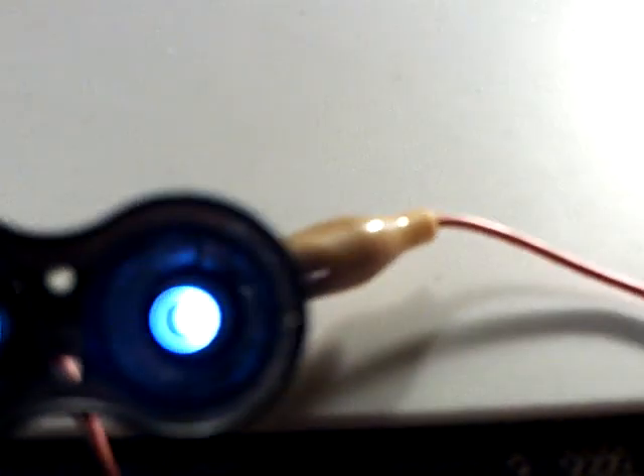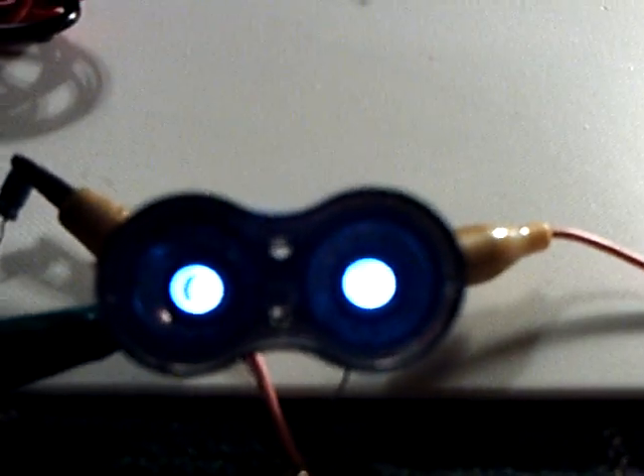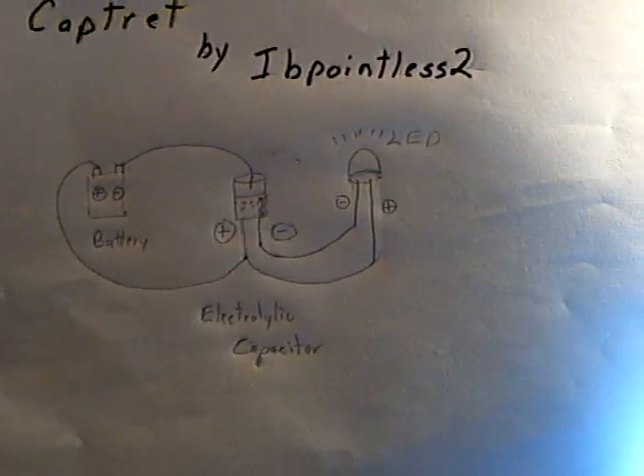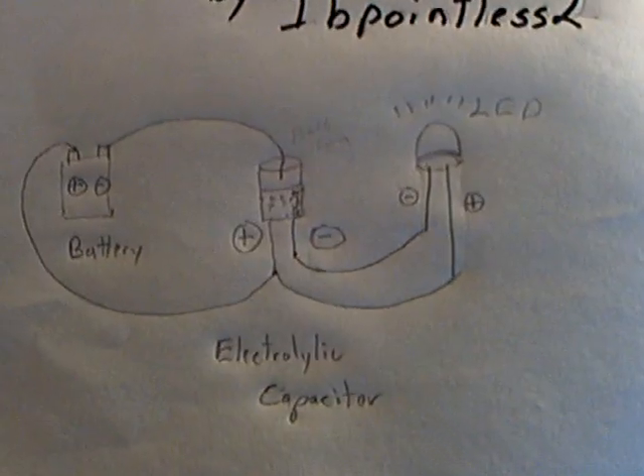These aren't on full bright. If I use a regular 9-volt battery, these just come on super, super bright. But anyway, this is quite something. I'd go over to his channel, IBPointless2, and see what he's doing. It's also being discussed on the overunity.com forum and energeticforum.com forum — look for the CapTret thread. A lot of people are working on this, and it's causing a lot of interest as to why this is doing what it's doing. Thanks for watching.